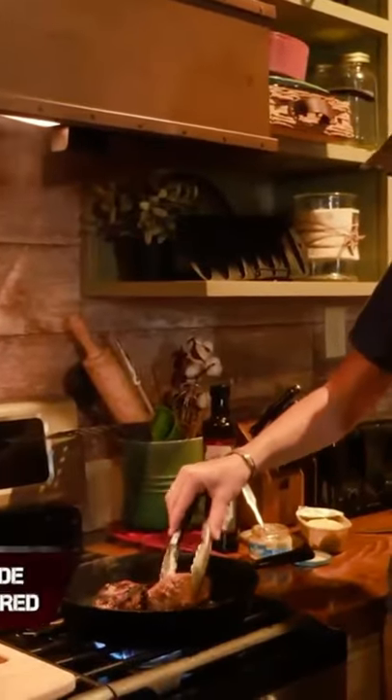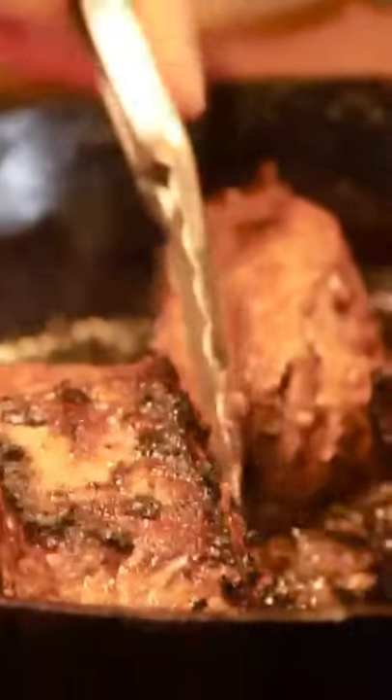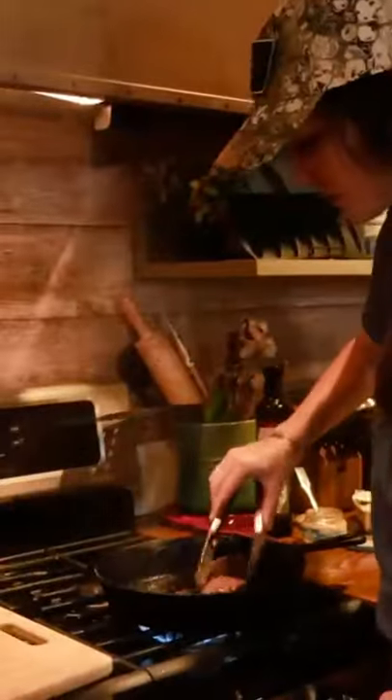These are big, thick steaks, so they'll be medium rare in the middle. All right, all these have sat on here for anywhere from two to three minutes. Some of these may be a little bit longer because they're so thick. But look at that — it is crispy and seared. Let's put them over here and let them rest.